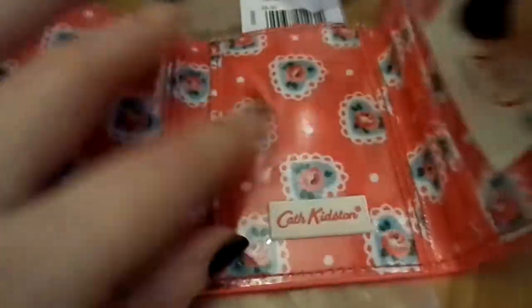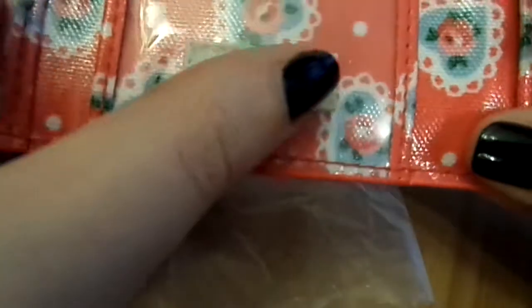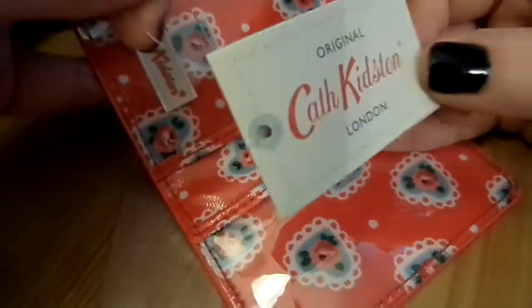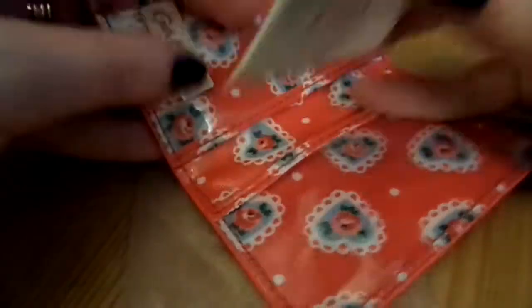As you can see, it's like a trifold wallet. It comes with some tissue in the middle. You can see the logo — it's a rubber logo with the Cath Kidston part slightly raised up. And you get the tag inside, which just shows it's an original product. This tag comes on every product that you buy from the range; it just tells you what it is and shows you that it's an original product.